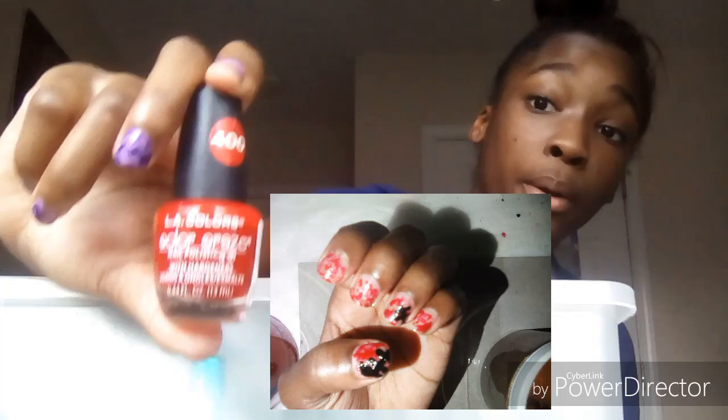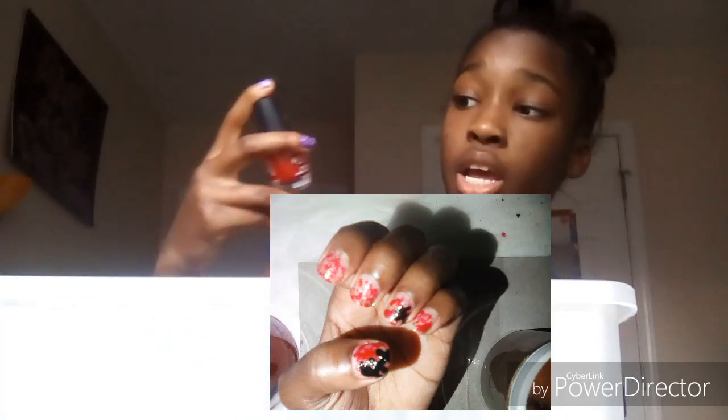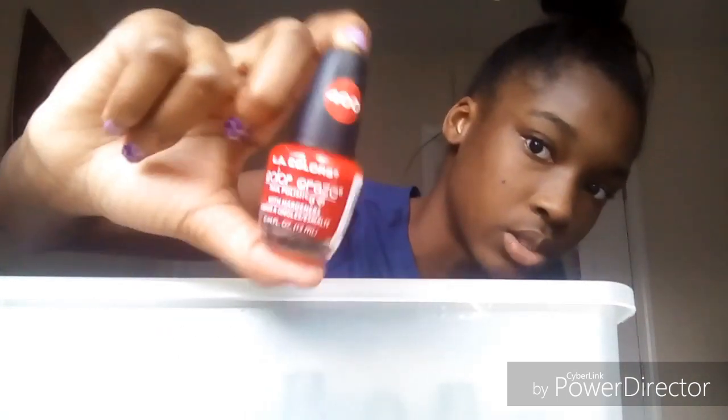Now we're going to red. This is the red one — this is also in the haul. I actually got this one from Walmart, but they have a dollar section in the nail polish section — there's a bottom row that has dollar polishes that are basically Dollar Tree brands. This is the red one, it's number 400. I only have two red polishes.